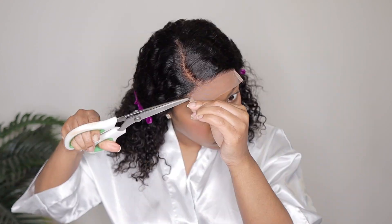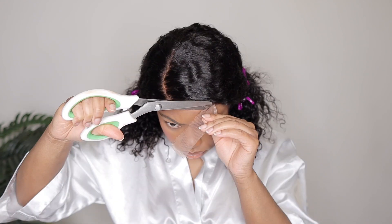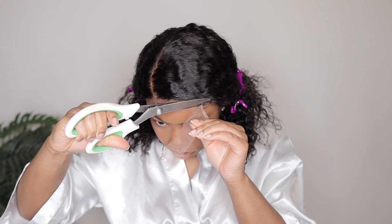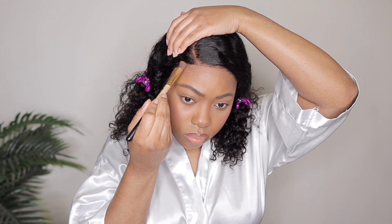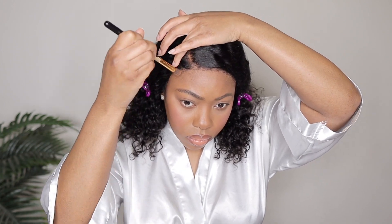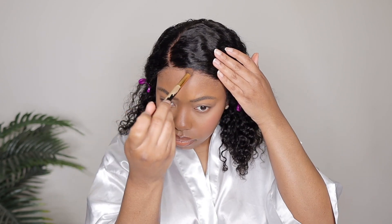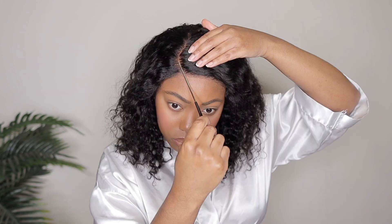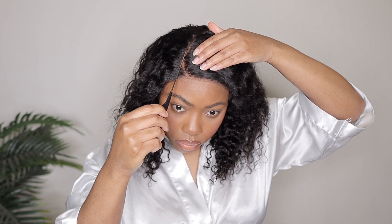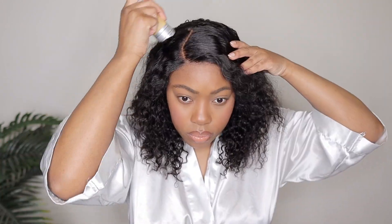I'm using scissors with natural curves in them to cut off this lace. If you have regular scissors, just remember to cut in a zigzag motion so you're not giving yourself a blunt cut and it doesn't look too noticeable. Then whatever lace is left, I'm just going to add a little bit more foundation on it to help blend it in. As you guys can see, we barely have any lace to work with — I cut off quite a bit and it is still giving a very natural hairline.